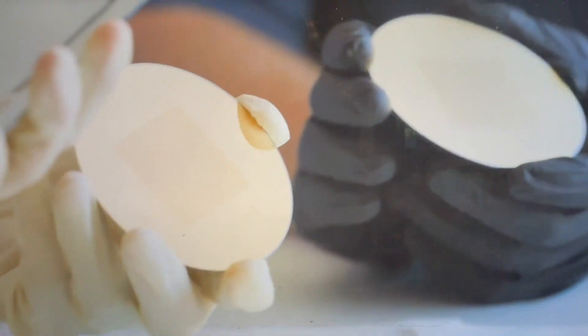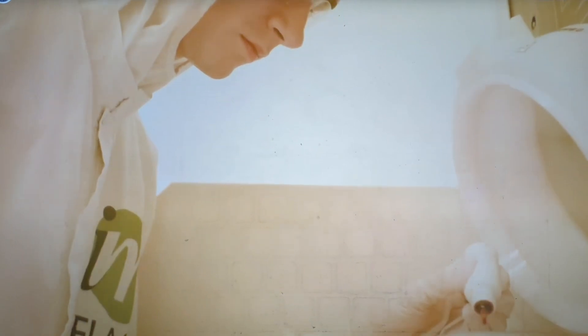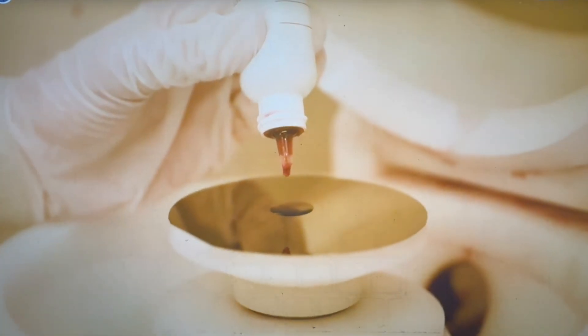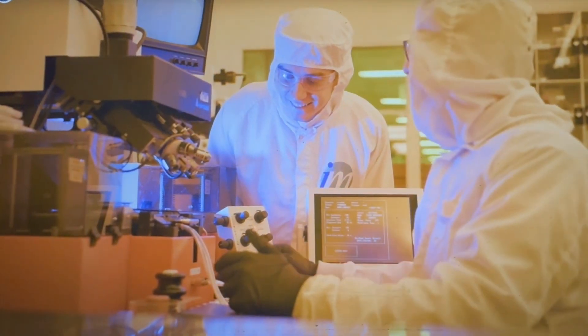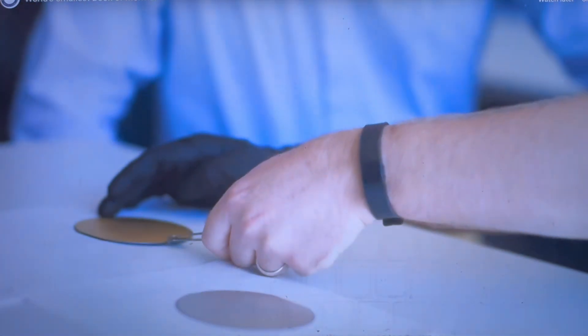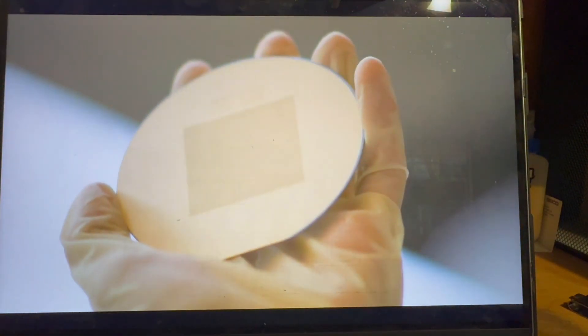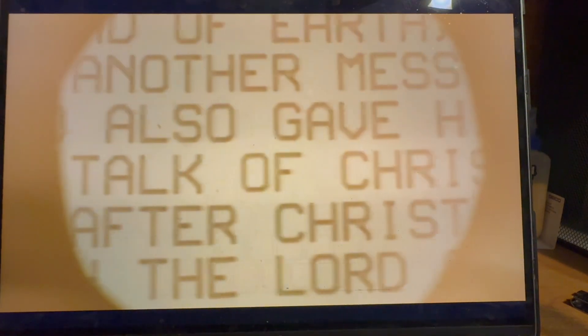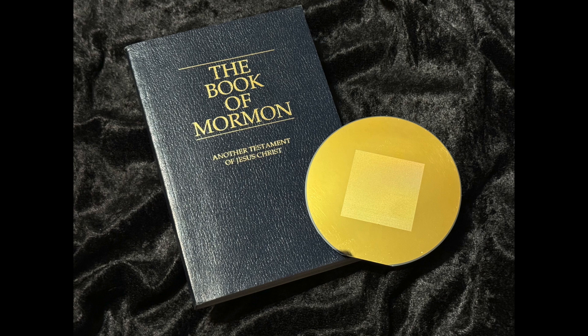The background on this is that the engineering department within Brigham Young University has a clean room with equipment to make and print microchips. They call it photolithography — a complex process to imprint various circuits on a thin silicon wafer. The engineering department took the text of the Book of Mormon and imprinted it on a microchip silicon wafer, and as an added step, they dusted the disk with gold to give it some gold plate aesthetics.